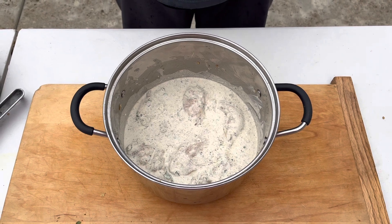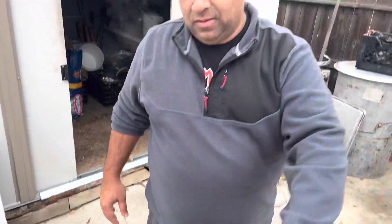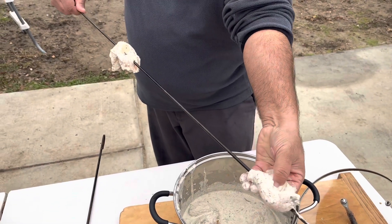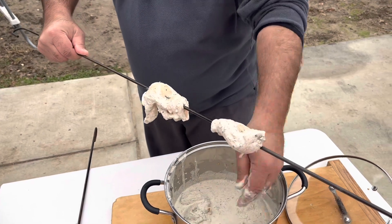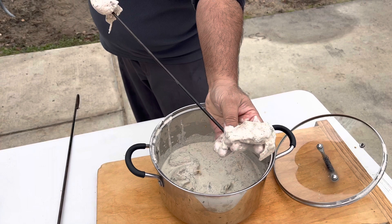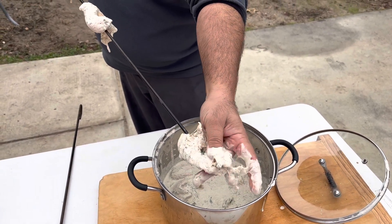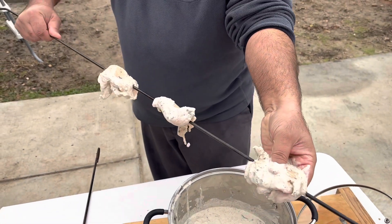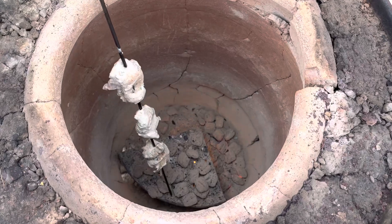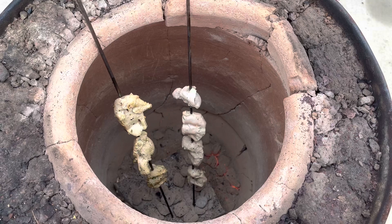Now we're gonna put the chicken on the skewer. The tandoor is ready. Guys, if you have no tandoor, make it inside the oven. We're gonna put it in the tandoor now. We're gonna cook four to five minutes each side.